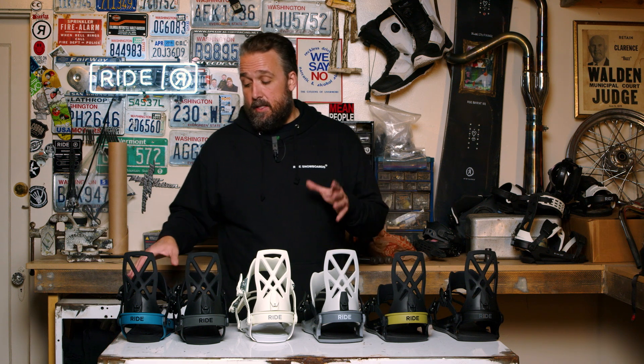I'm Jim with Ride Snowboards and I'm here today to talk to you about the A4 bindings and the C4 bindings. The first thing we want to talk about with the A4 and the C4 is what the difference between the two bindings is.